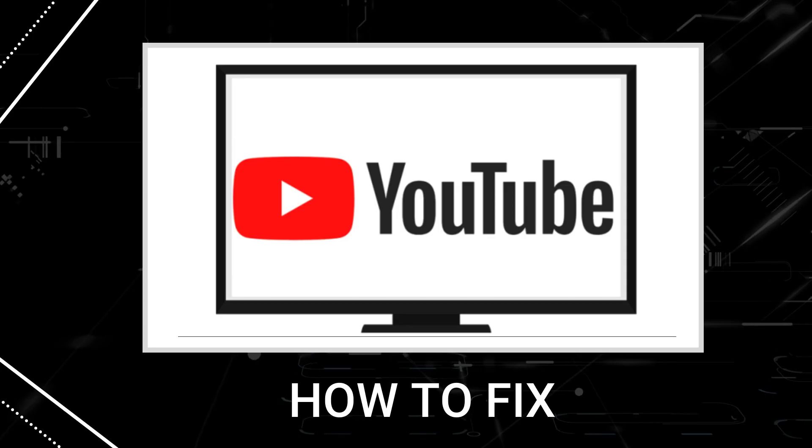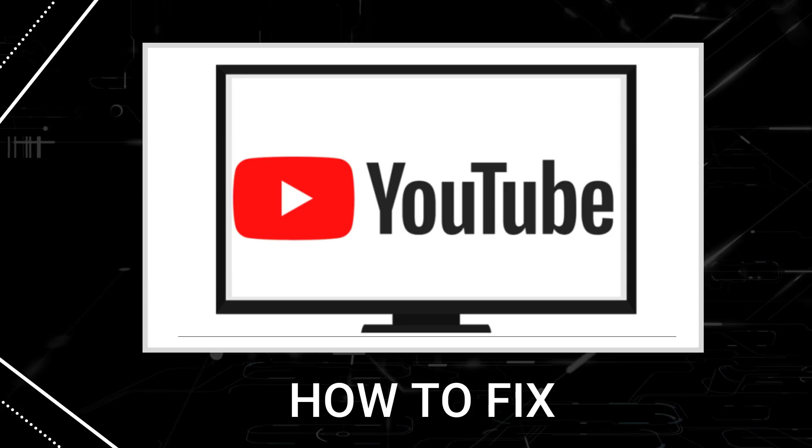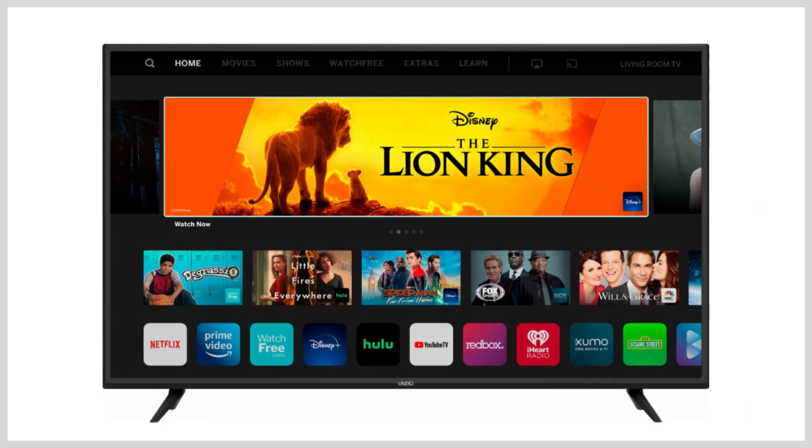In today's tech video, I'm going to show you how to fix YouTube if it isn't working on your Vizio Smart TV.